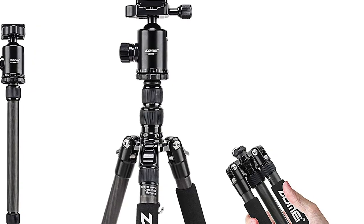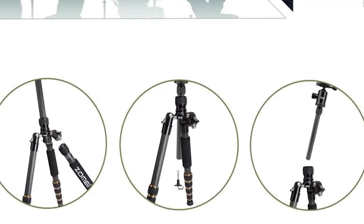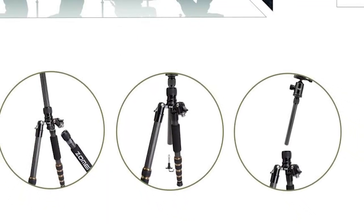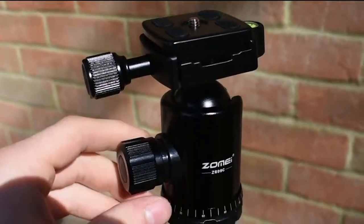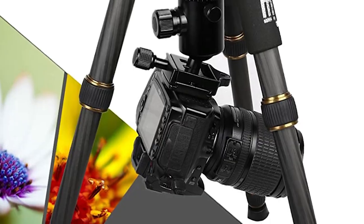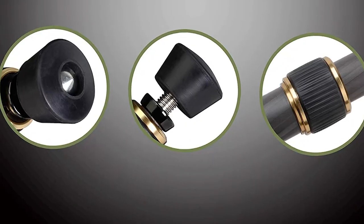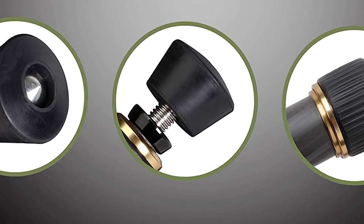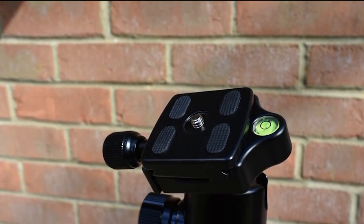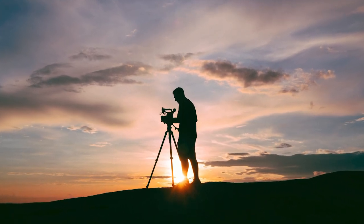It's quick to set up and adjust the positions of both the tripod legs and the ball head. It comes mounted with spiked feet to ensure stability in the most extreme environments, and each leg can be adjusted individually to fit uneven terrain. You can also easily convert the Z669C to a monopod by fixing its removable leg with the tripod's center column. Whether you are sprinting down the track or shooting fast-moving subjects, you will get the stability you need with Zome's tripod.